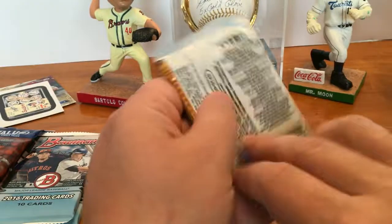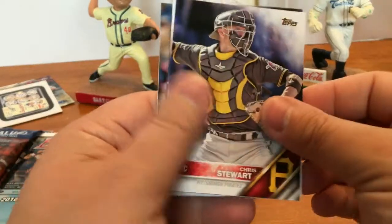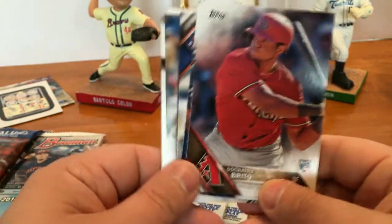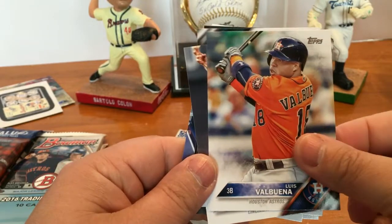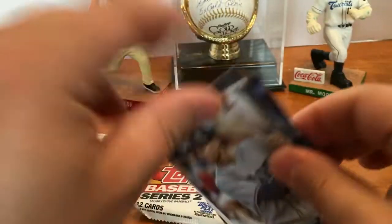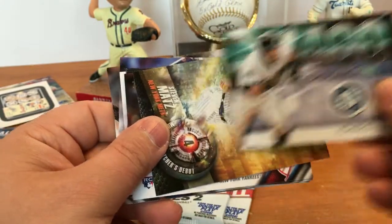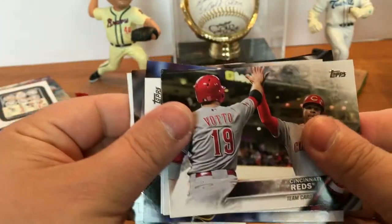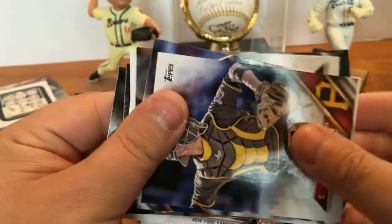Now we got three packs of 2016 Series Two. First pack: Chris Stewart, Arismendy Alcantara rookie card, Trevor Plouffe, Luis Valbuena, Zach Cosart, Brad Miller, Chasing 3000 insert, Steven Matz, Caleb Cotham, Cincinnati Reds team card, Jesse Chavez, AJ Pollock, Chris Stewart.